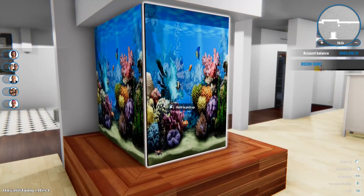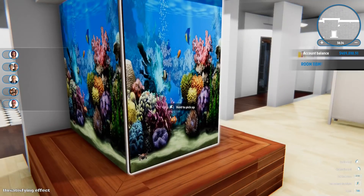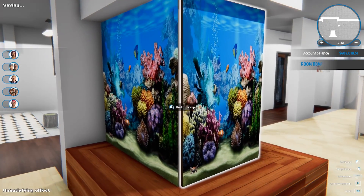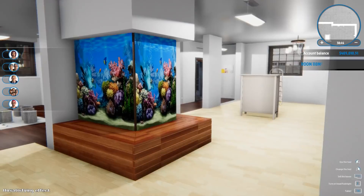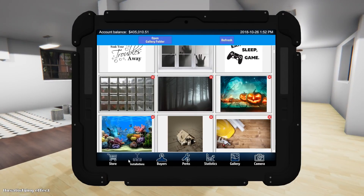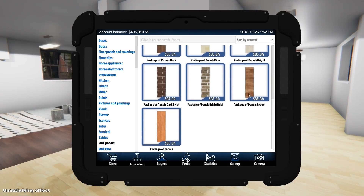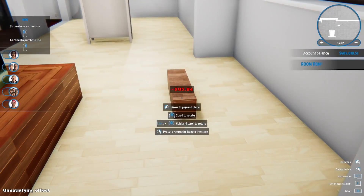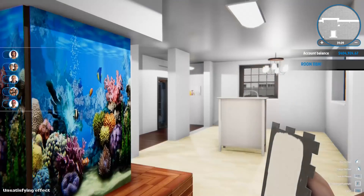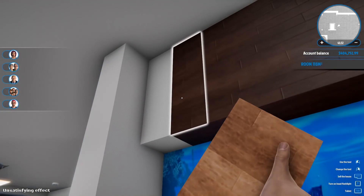There we go - we've got our little built-in aquarium. This is where I was saying that if somebody was really talented they could probably take one strip of picture and crop it so the corners wrap around nicely. I thought it still looked pretty cool so I'm going to keep going. I want to finish the very top, so I'm going to the store to find some wall panels - I really wanted to finish it off with wood on top. You could do tile or just paint the top, but I'm going to finish it with some wood panels.